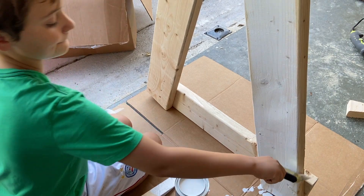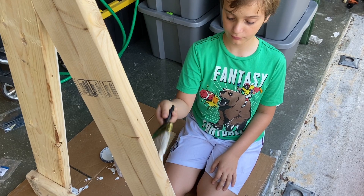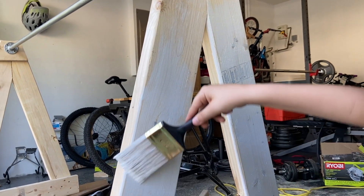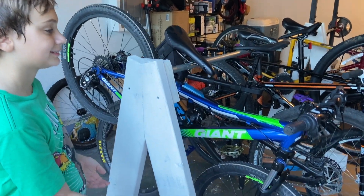As a final step we stain the wood. Overall we spent about $60 and two hours of work putting this together. It's an easy DIY project that you can do yourself, and it should fit up to eight bikes in total.